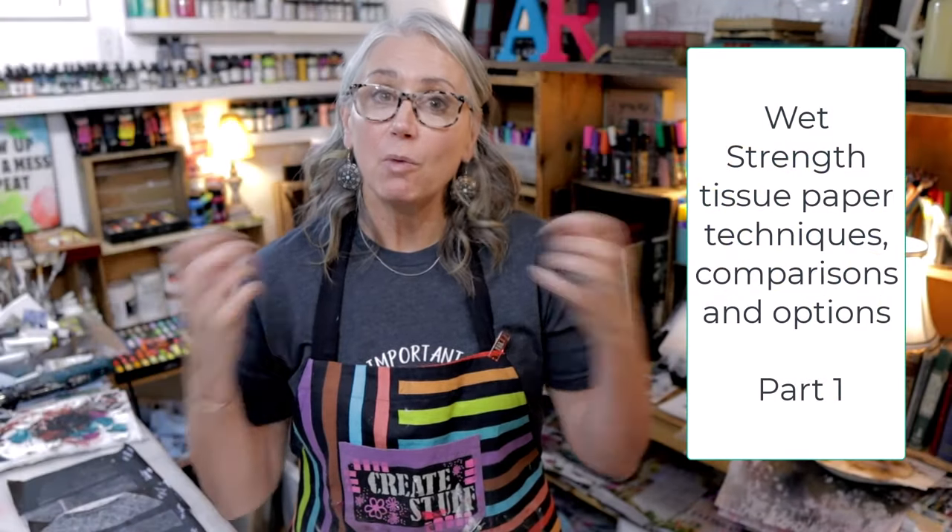Well hello my loves, I'm Sean Petit and welcome to my YouTube channel. Today I am doing a wet strength tissue paper review and I am challenging it and trying to find some comparisons to wet strength tissue paper.